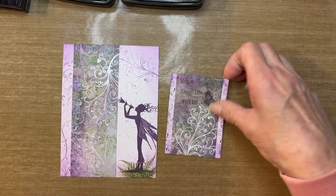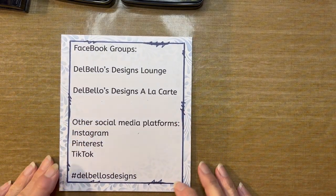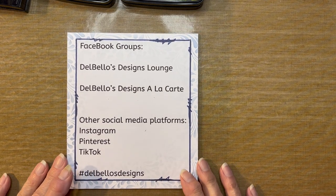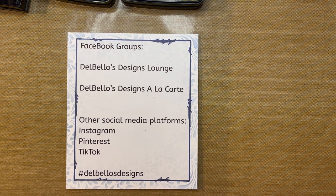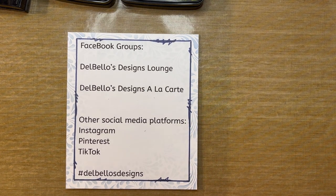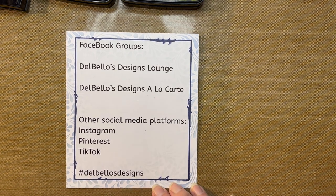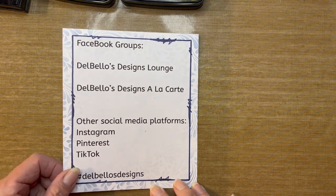Before we get started on the supplies, I want to talk to you about our Facebook groups. I hope you have joined, and if not, come on over and join. We have two pages: the DelBello's Design Lounge, where we showcase Lavinia products, and the DelBello's Designs à la carte page, where we showcase all the other products Patti has in her shop. We're also on Instagram, Pinterest, and TikTok — just search hashtag DelBello's Designs for lots of inspiration.